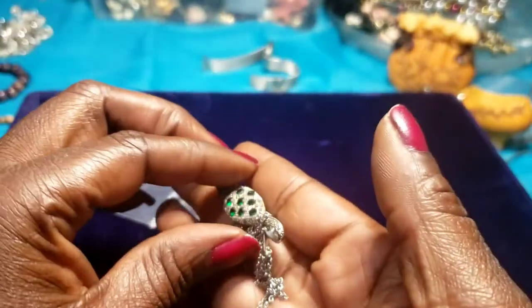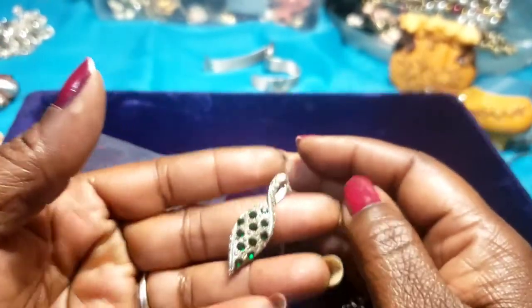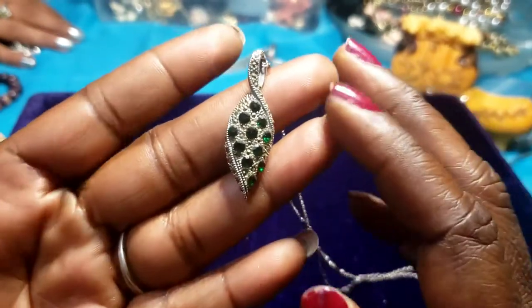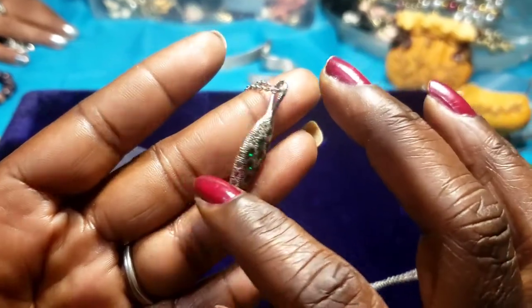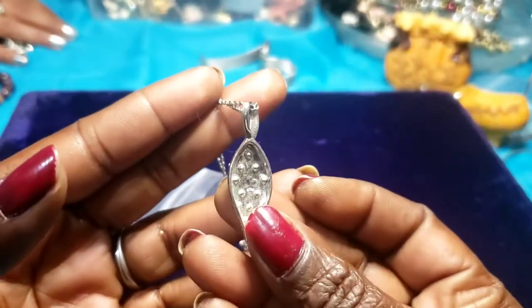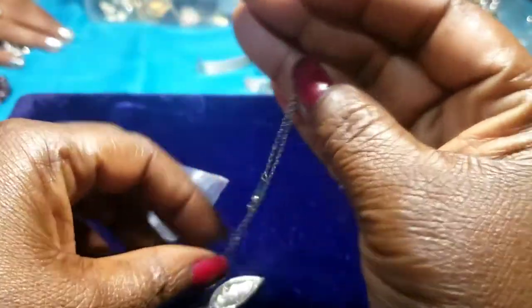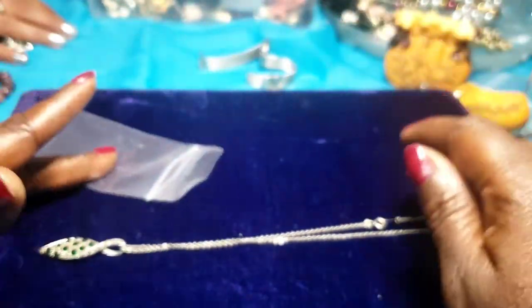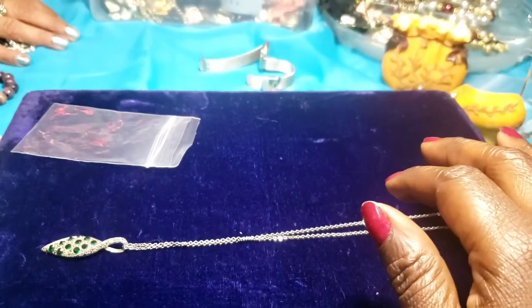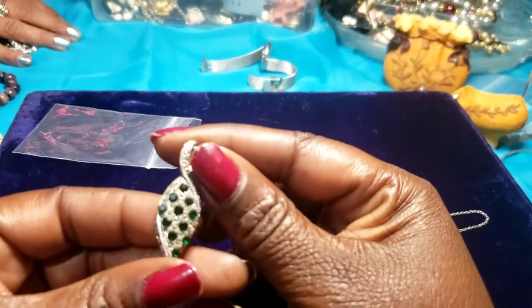We have an emerald green color, rhinestones on a silver chain. It's a nice length. That's pretty.